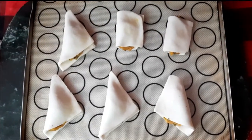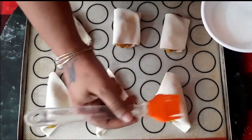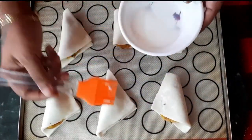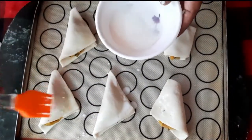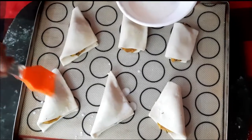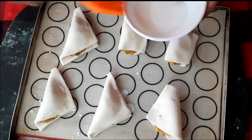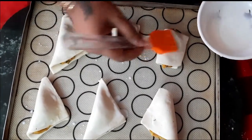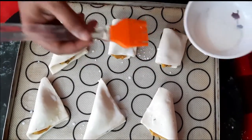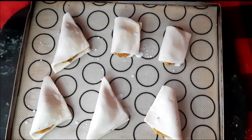All the puff sheets are filled and ready to be baked. Before placing inside the oven, milk wash them. Preheat the oven to 200°C for 10 minutes with both rods on. Once preheated, bake at 200°C for 15 minutes, then reduce the heat to 160°C and bake for a further 15 minutes — 30 minutes total.